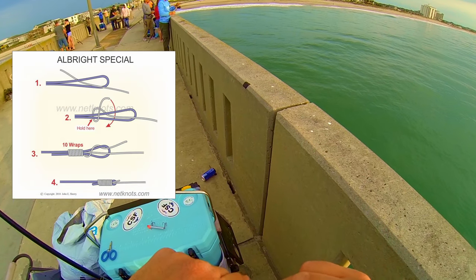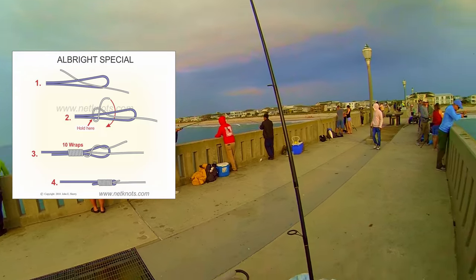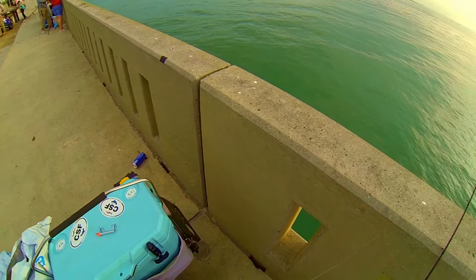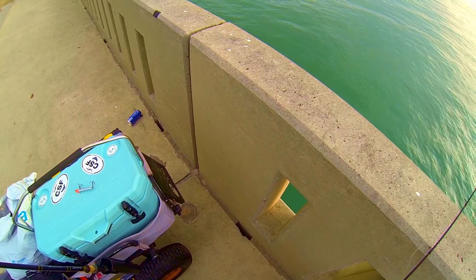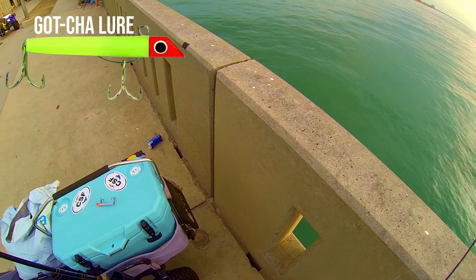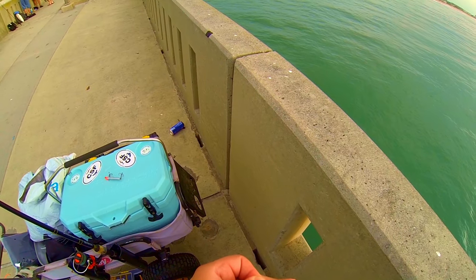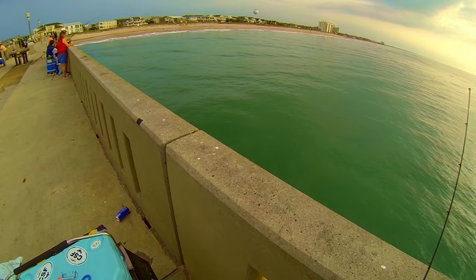If you guys would like for me to show you some of these knots, I do plan to in a future video. So like I said earlier, I'll start at about 40 pounds and then if I need to drop down, the lowest I'll go to is about 15 pounds. And what I'm going to be using this with is a gacha lure. It is a plug that has been created here in North Carolina and it is absolutely phenomenal for catching Spanish off the pier. It has wonderful action — it walks like a dog across the water and the Spanish and bluefish just cannot let it go. I've even caught flounder on it.